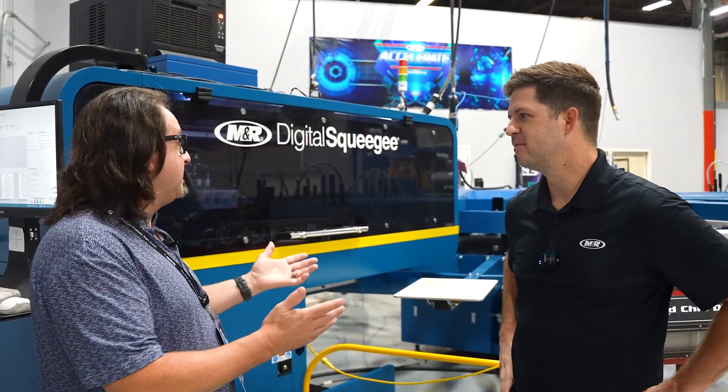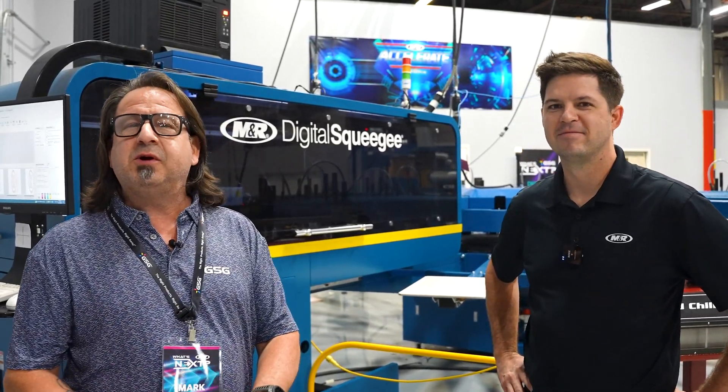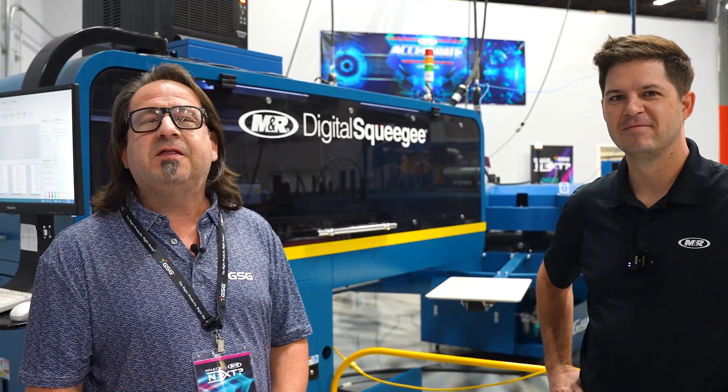Great, Patrick. Thanks for all the information on hybrid technology. Remember to like, comment, and subscribe to our YouTube channel. And for more information on any equipment from M&R Companies, especially the Digital Squeegee, visit GoGSG.com. Thanks for watching.